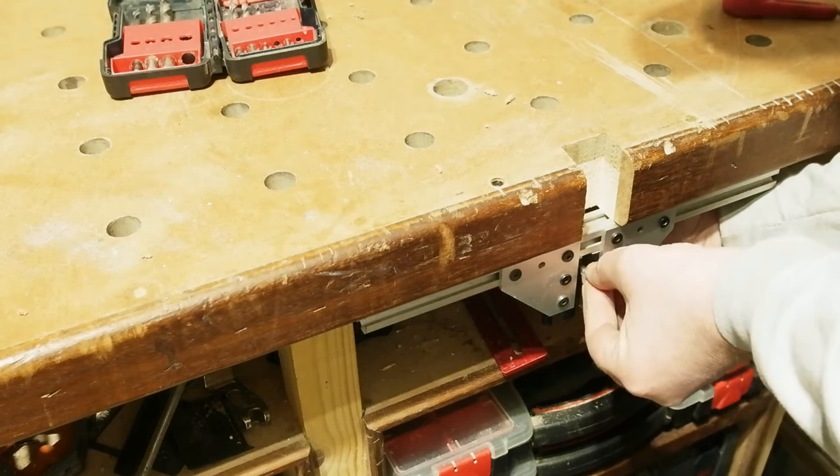At one end the verniers were lining up perfectly at 9.8mm, at the other end 9.7mm and change — just under a tenth of a millimetre difference. Or as we call it in woodworking: perfectly square.